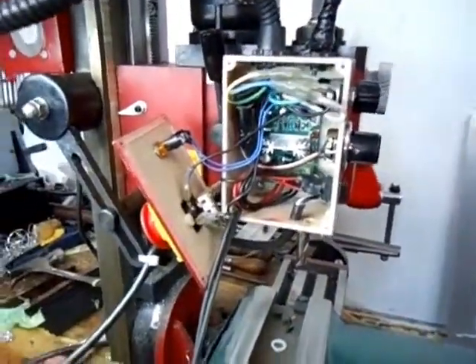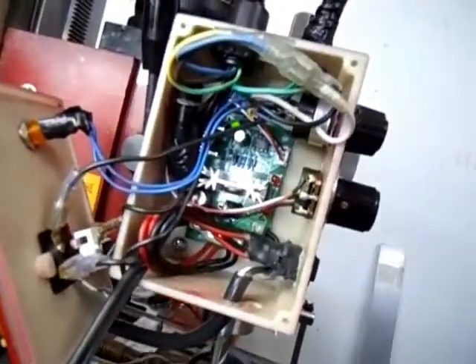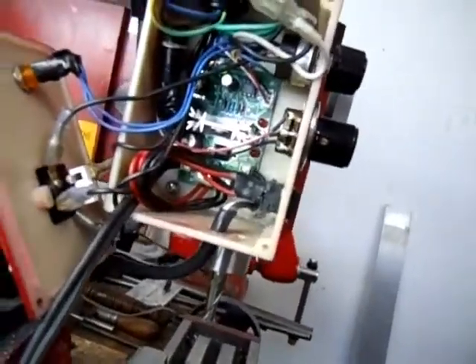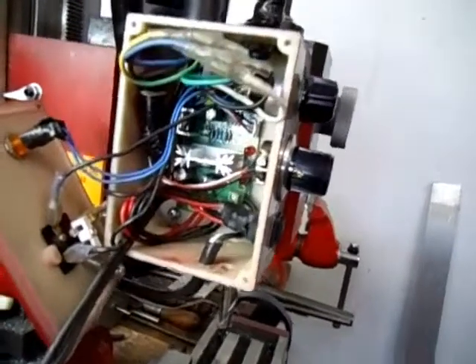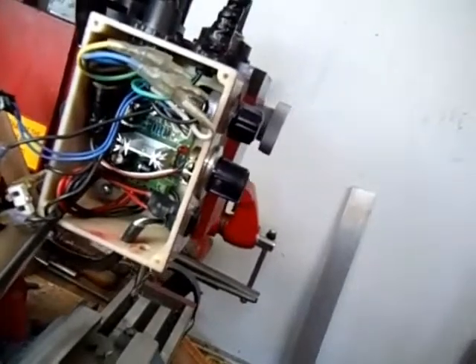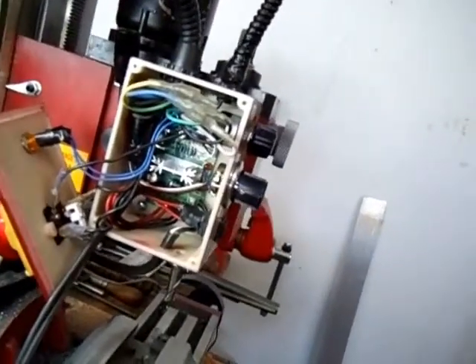The speed control — this was the interesting part. You can see it in there; it's in the middle of this box, it's pretty crammed. I'm still waiting for the actual power supply — I'm using a car battery charger. It's very wide voltage, you can use from like 6 to 30 volts. I've got a 20-volt 8-amp laptop power supply coming, which was the best, cheapest, smallest option for this.